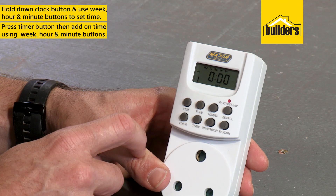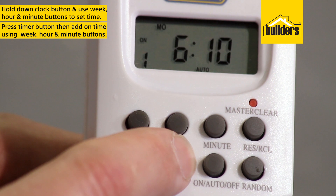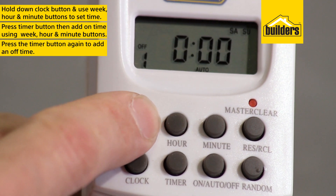To program a timer, press the timer button, then add an on time using the week, hour, and minute buttons, and then press the timer button again to add an off time in the same way.